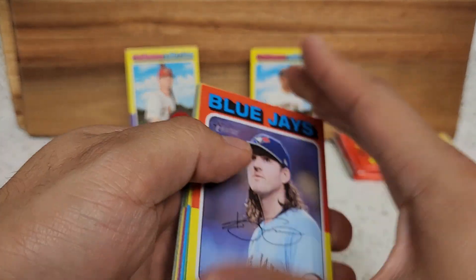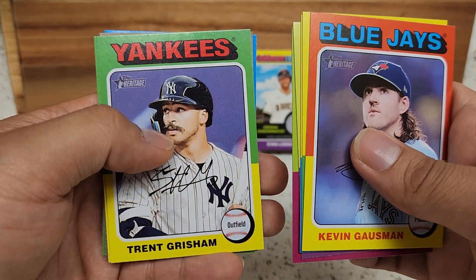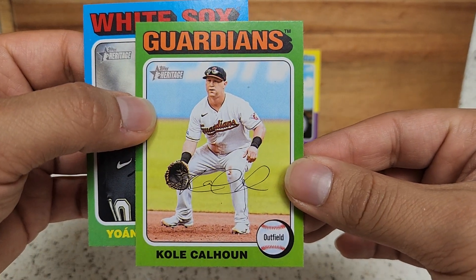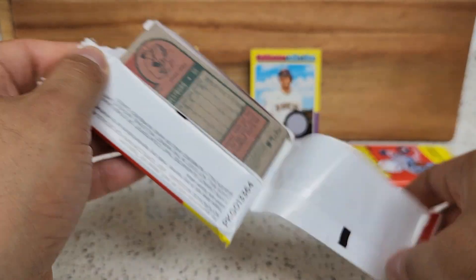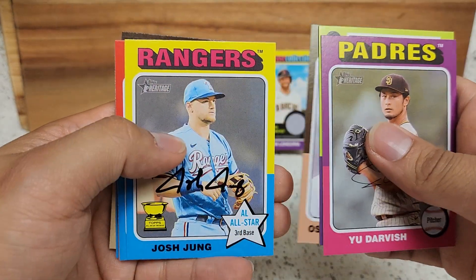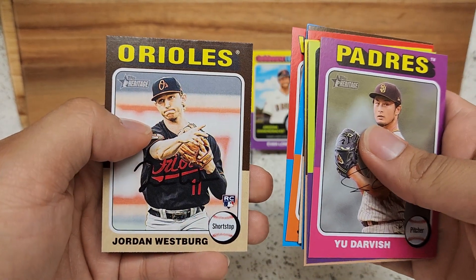Let's see if we get another variation of some sort. Gosselin, Meadows, Yelich, D'Angelo Hall. Of course some of these do tend to repeat. Our next short print here is of Kyle Stowers for the Guardians. Darvish, Berra — yep, some of these are repeating and it happens. Dugger, Tuki, Jusan Jordan Westberg.